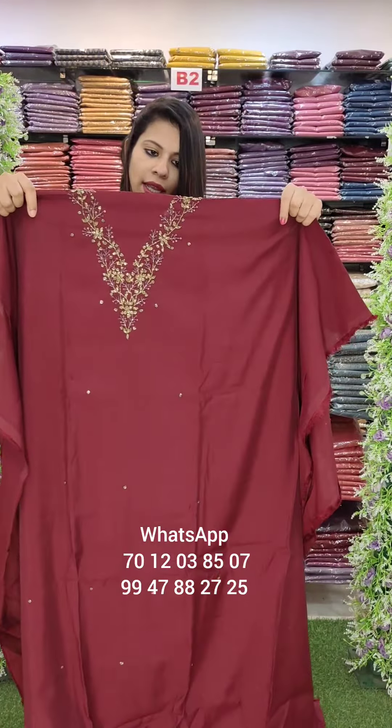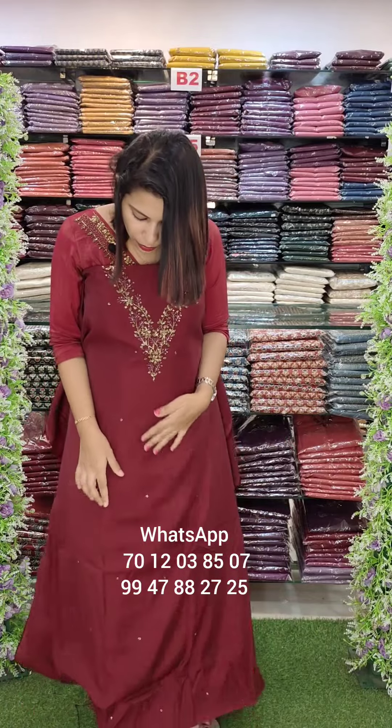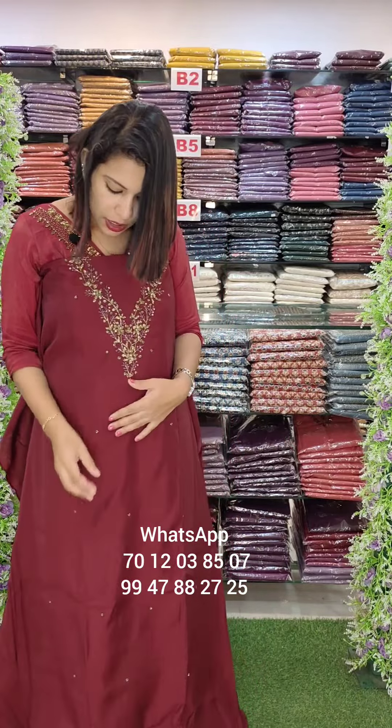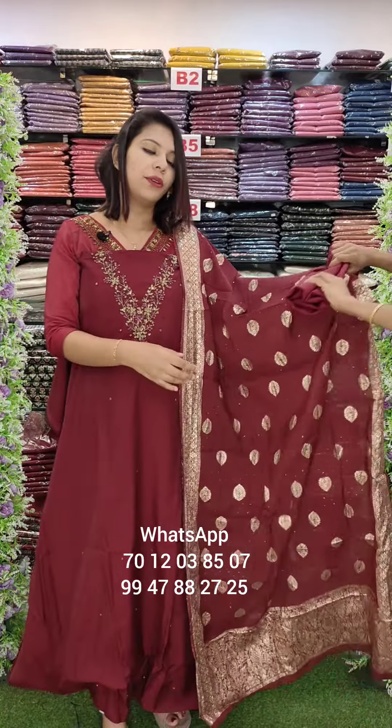PV Chanderi fabric, handwork top, maroon shade. The design features a beautiful jacquard and sandtune bottom.